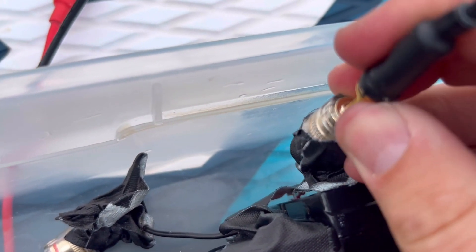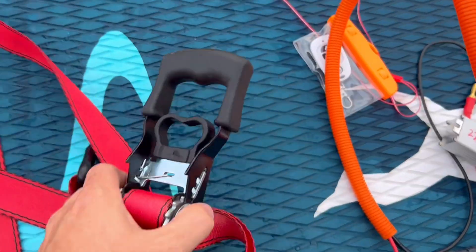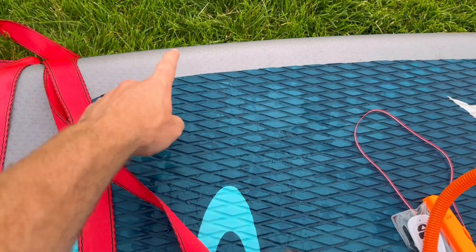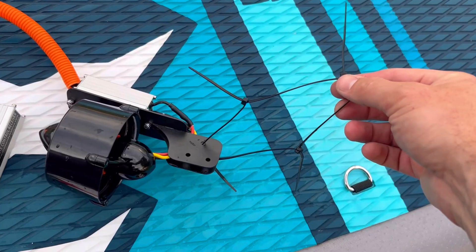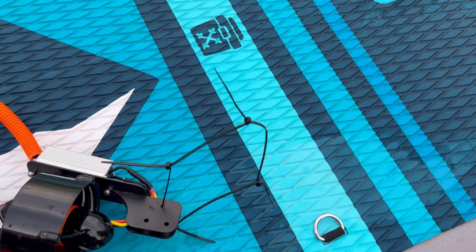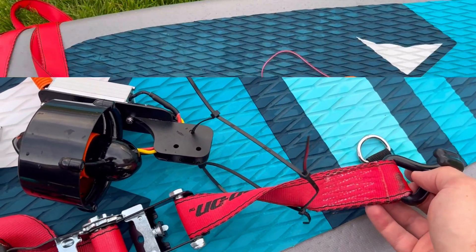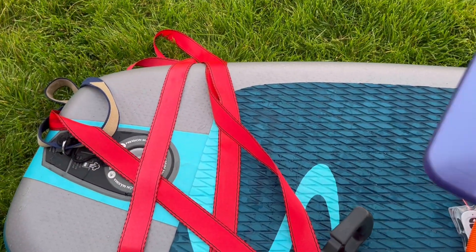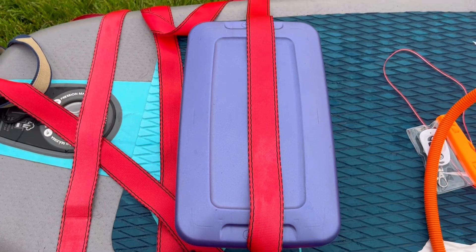I'm just doing a temporary attachment using a tie-down strap that runs around it, with some zip ties that connect up the strap. The tie-down strap just goes through there. It's a temporary connection, but the strap is nice because it also hooks the battery housing onto the top of the paddleboard, and I keep the wireless receiver out of the water.